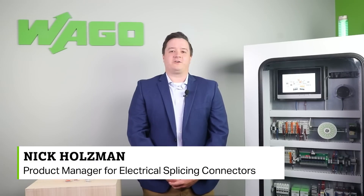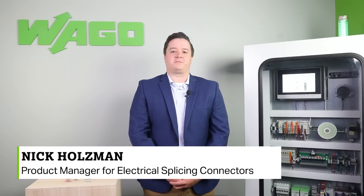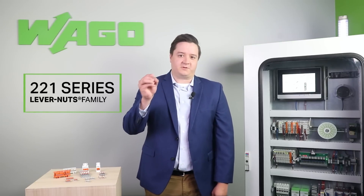Hello, I'm Nick Holzman, Lagos product manager for electrical splicing connectors. Welcome to another product manager minute. Today I would like to go over our 221 series lever nuts family.